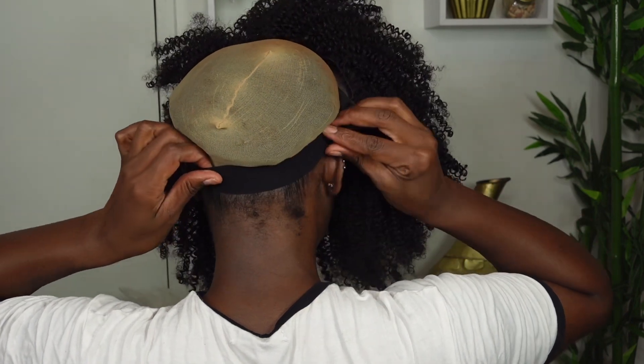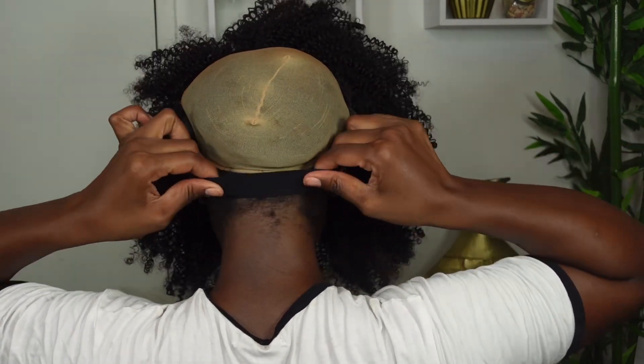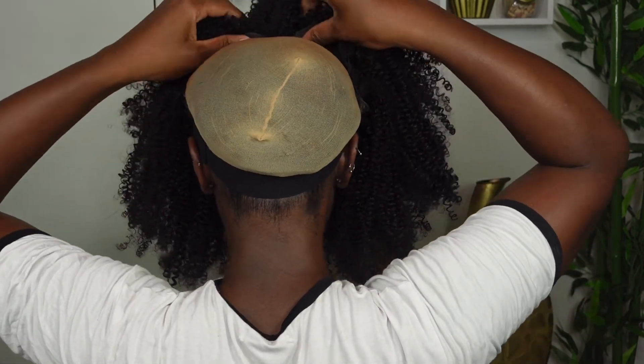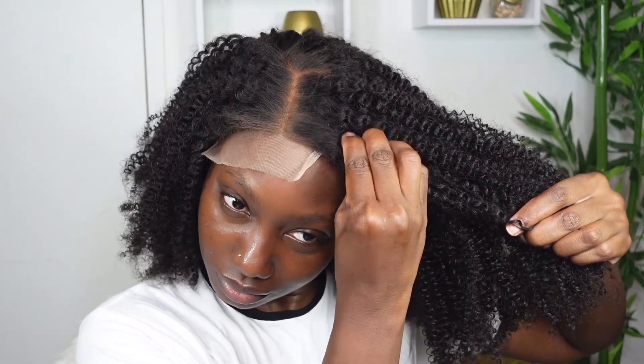I absolutely love the fact that this wig is beginner-friendly — it takes zero skills to install. I love that adjustable strap; if you easily get headaches from a tight wig cap, this wig is definitely a lifesaver. Even though the wig can be rocked with a center part, I'm going to do a side part today just to show you the versatility.